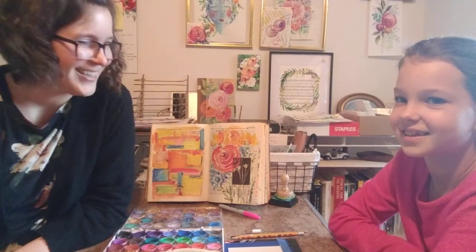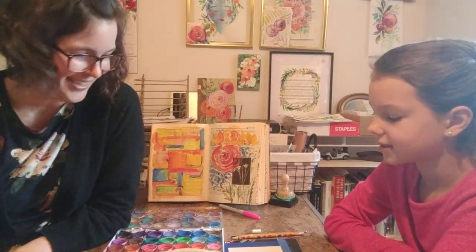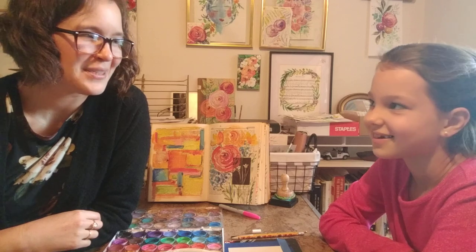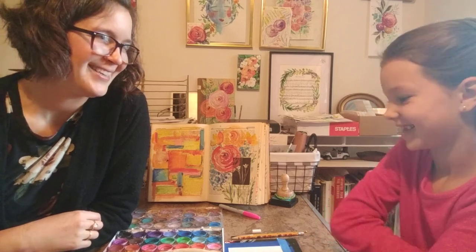Hey friends! I'm here with Anna today and we're going to do a quick tutorial of a landscape with sheep, and I'll explain why I'm doing it and why I picked it.